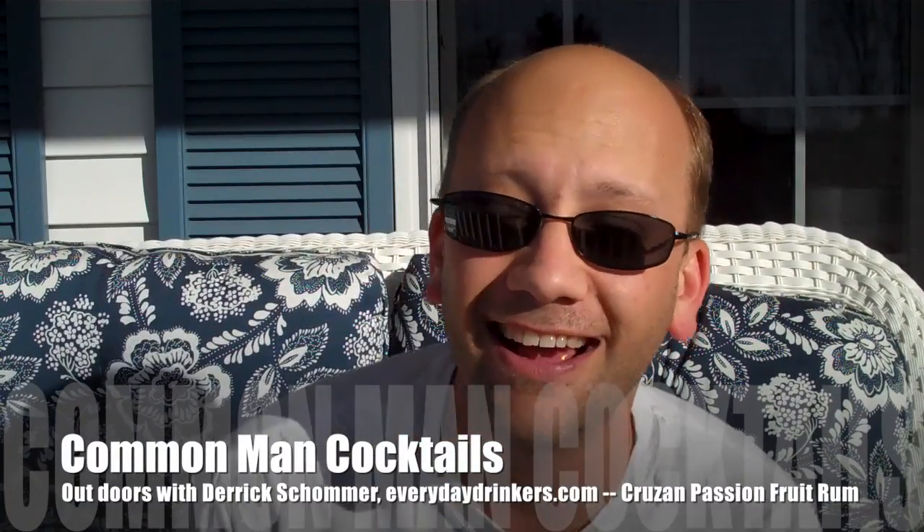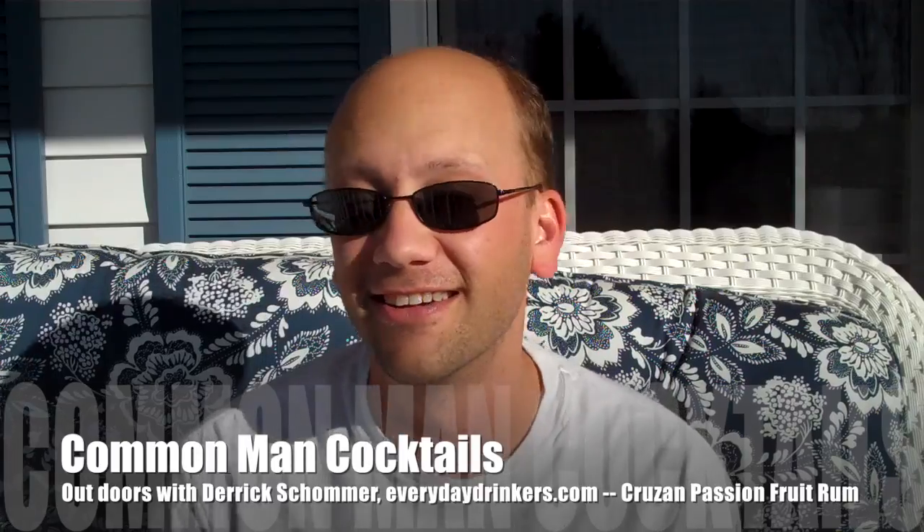Welcome to Common Man Cocktails! I am your host Derek Shomer, and today we're outside. I haven't done this in a year, so actually I'm kind of excited.